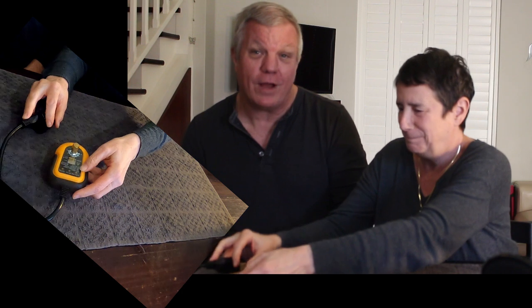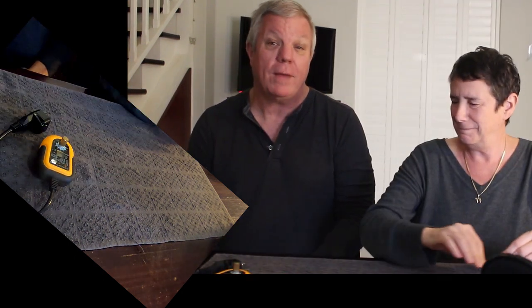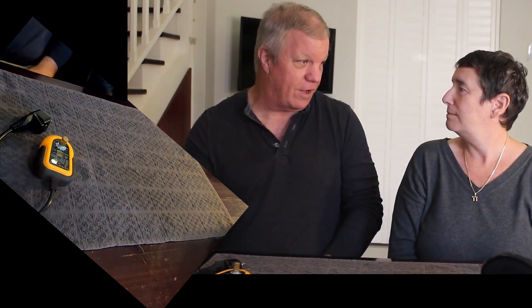This is the outlet tester. You want to check every single outlet on your boat, and you want to make sure that not only do the outlets have power but that they're turned off by the breaker on the breaker panel that you think they are.